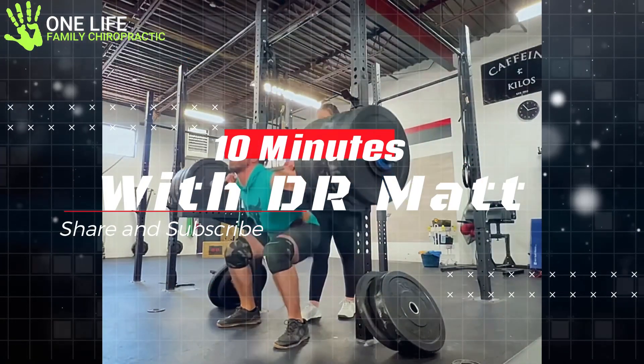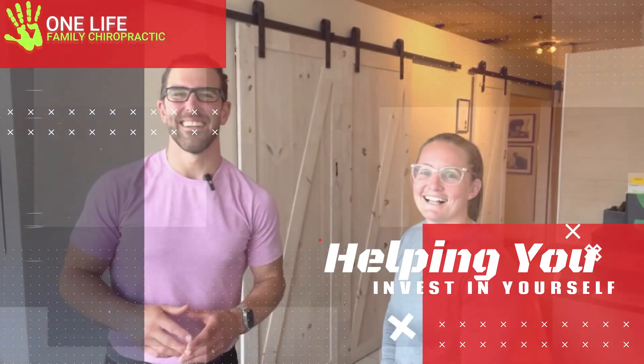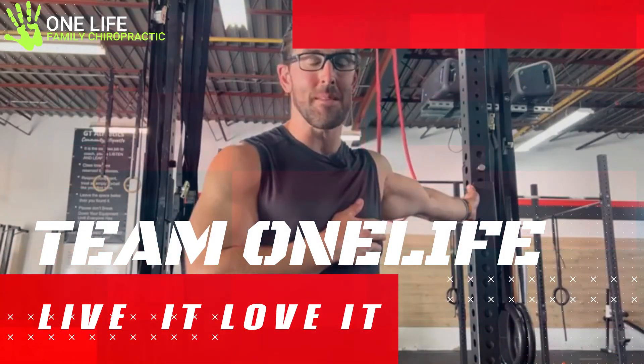Hi, I'm Dr. Matt. Welcome to my quick self-help videos, where I share simple and easy tips on stretching and movement to help you improve your quality of life.